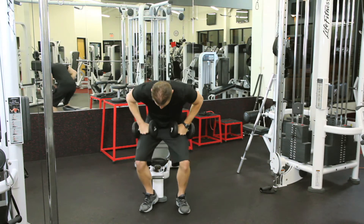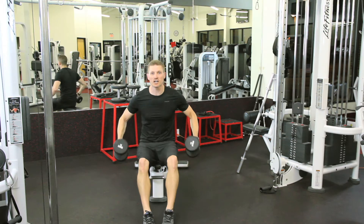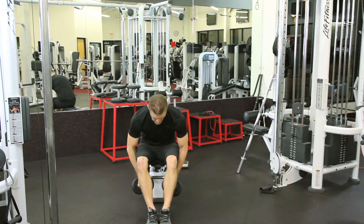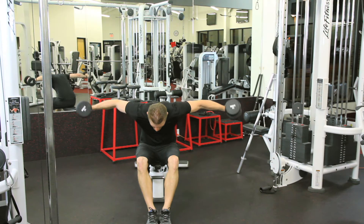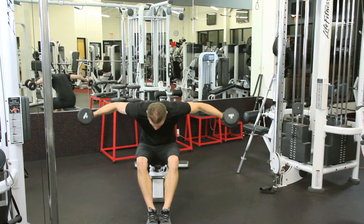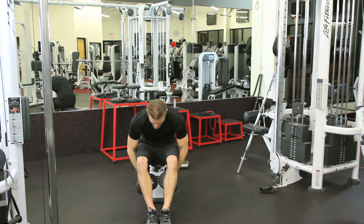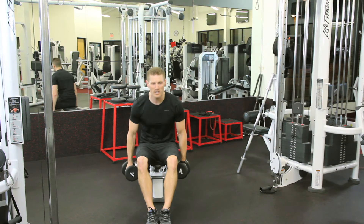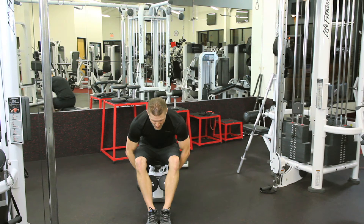Now we can do it standing or we can do it sitting on a bench. We want to bend our feet, keep them more together, lean forward and up, and back down. Even here we want still a nice strong tight core. Chest is still going to be puffed as we do it.